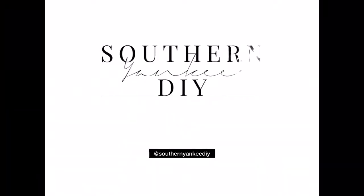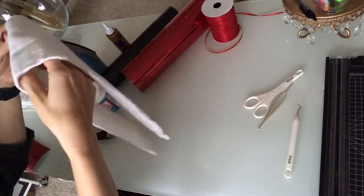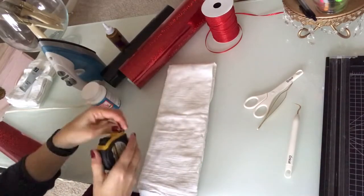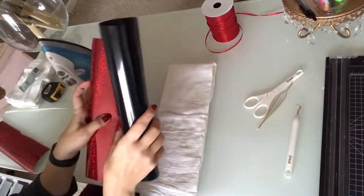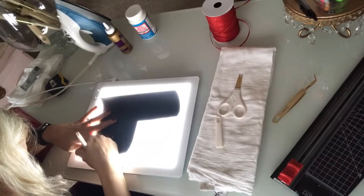I get my tea towels from Target — they come in a set and they're only about five bucks, which is a great deal because then you can do lots of different projects. For this project I'm going to use two tea towels. First I'm going to take my measuring tape and measure out exactly where I want the width and the length of my vinyl to be. I'm going to use my sparkly red and my shiny black vinyl. I use my Cricut to do all of my lettering — you could also use stencils and fabric paint, it's up to you.